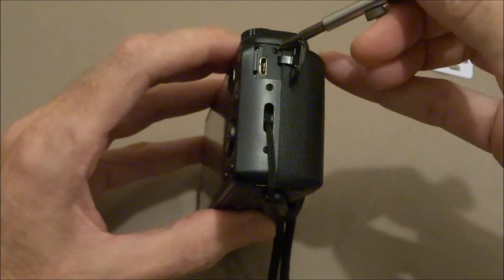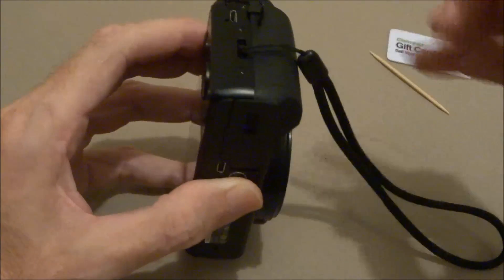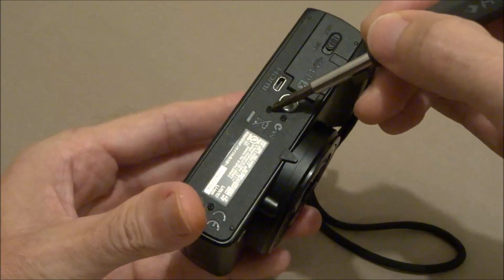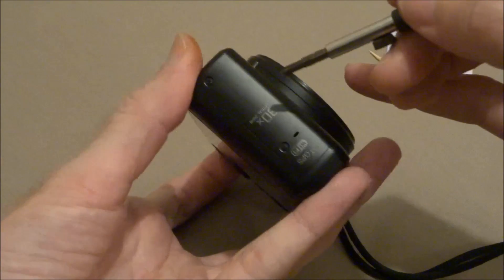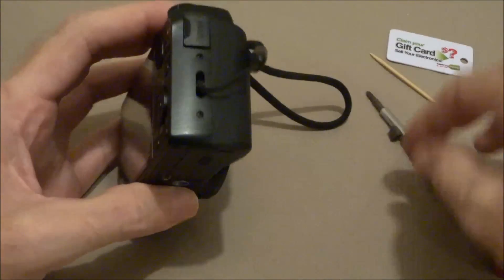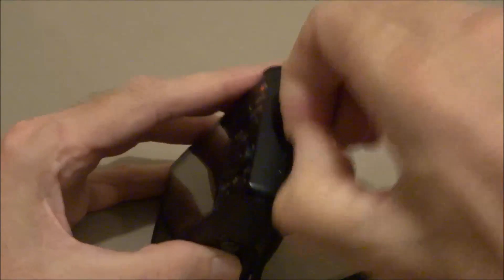You're going to have to remove one, two, three, four, five, six, seven, eight screws, and remove the hand strap.